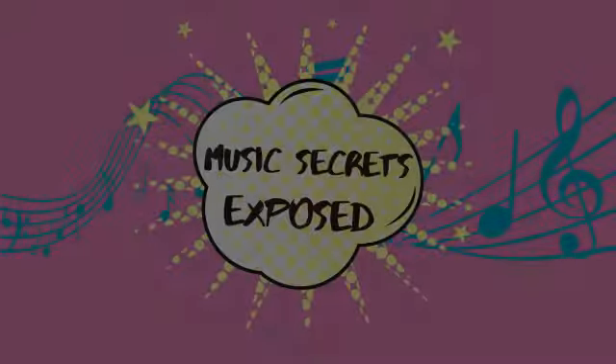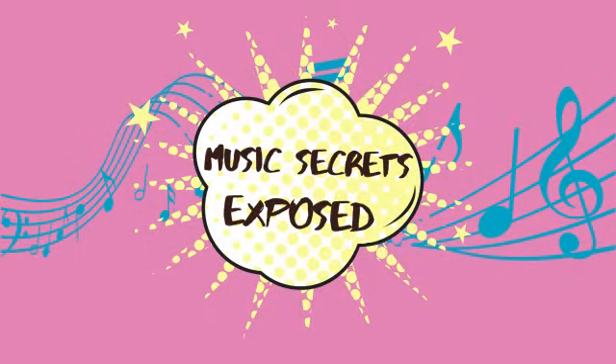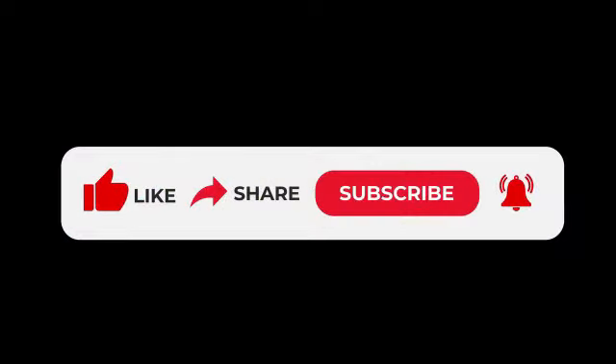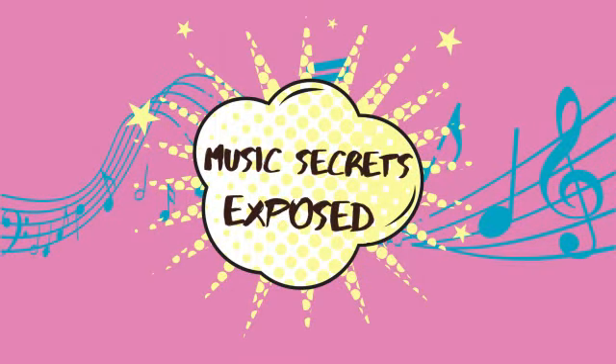Now we're going to move on to compositions — we'll take a break. Don't forget to visit Margaret's website at margaretbrandmanmusic.com where you can purchase her music and educational materials. Join us for the next part of this interview series with Margaret, where she speaks about her compositions, the albums she has created, and the methods she uses to compose.